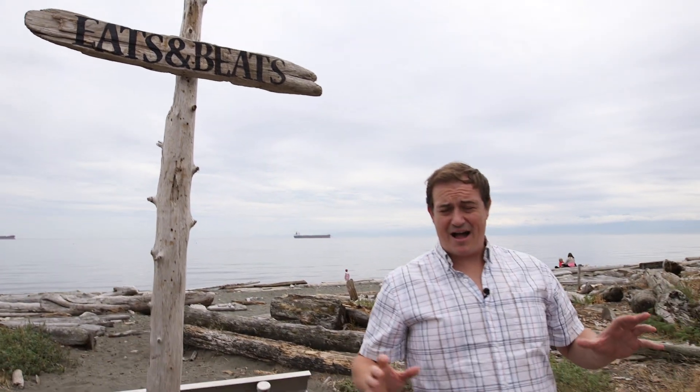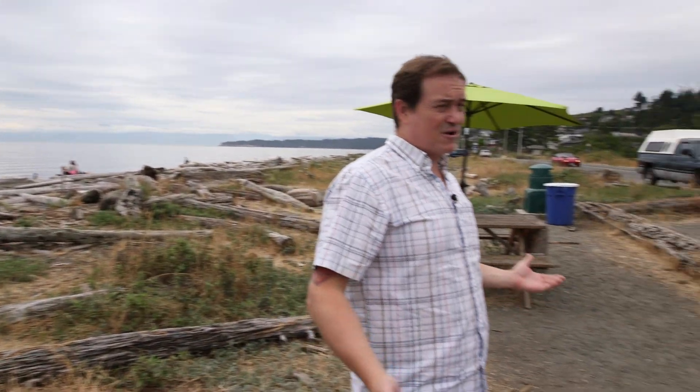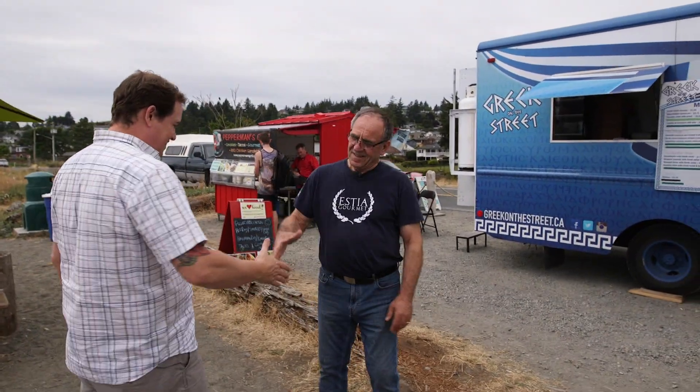Here we are — Garrett on the go, out in this amazing setting. Beach to one side, food trucks on the other. I'm here with Greek on the Street, Kosta. Thanks for inviting me in here today. So you got into a food truck — how did that all come about? Once upon a time, I was a driver when I came back from Greece. I worked for a steakhouse first of all, and after that we opened a Perkins restaurant, a Greek restaurant on Barber Gate Street.